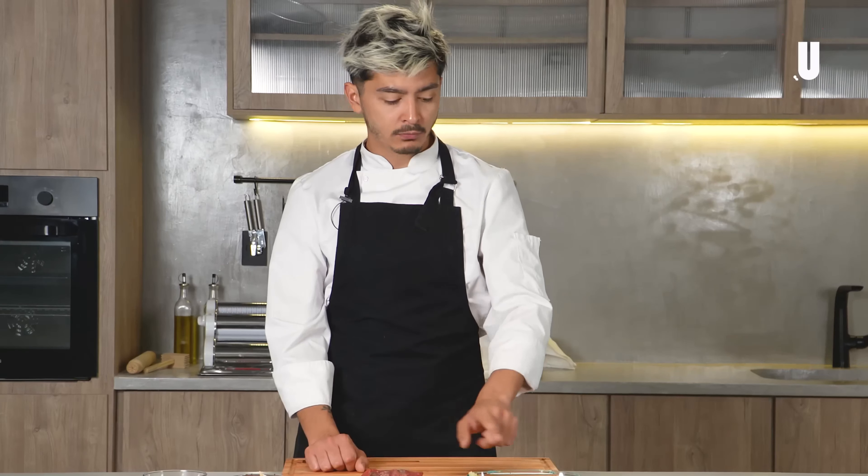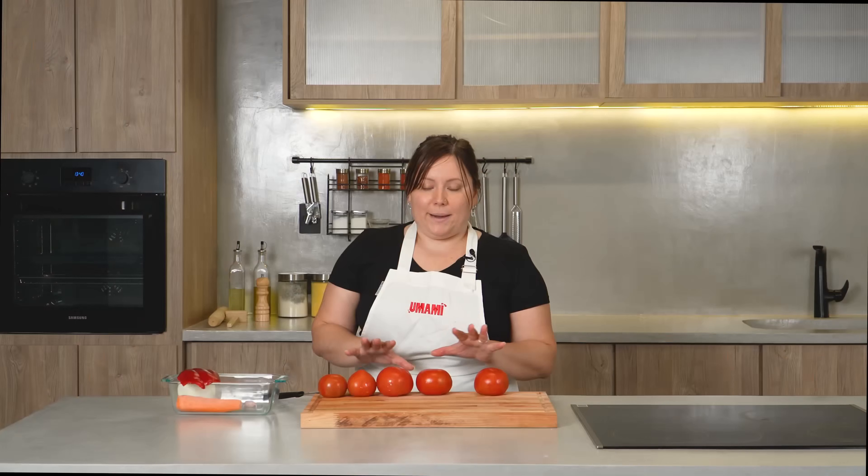We're going to need four ripe pear tomatoes, two bell peppers or capsicums — one green and one red — garlic and onion. Red bell pepper, leek, celery, onion, garlic, rosemary, a bit of tomato extract, shiitake that I'm going to hydrate in red wine, which I'm also going to use, a bay leaf, peeled pear tomato, and a bit of oyster sauce.